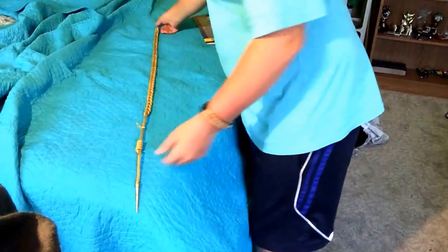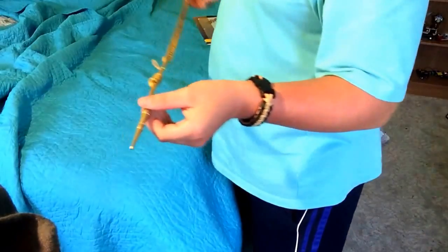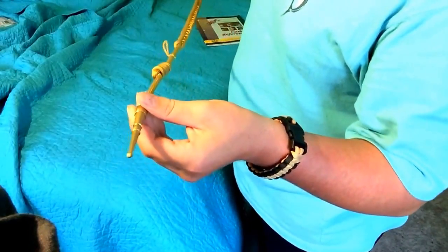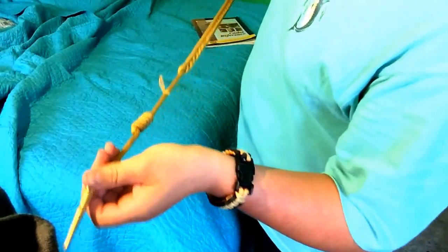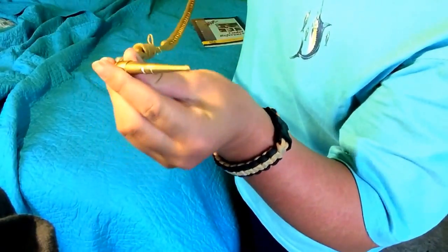Now if you want to look nice and decorated, they're gonna ask you whether you want the metal piece or just a fat rope that goes around your shoulder. I'd recommend you get the one that has a hanging metal piece.